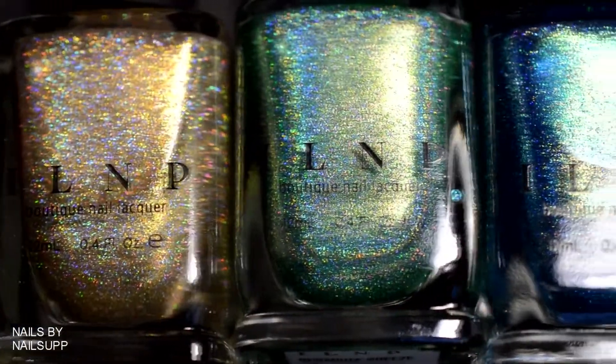Now it's time to grab our nail art silicone mat. Mine is from Uber Chic Beauty — I have the small one, but you can also get it in a large size. Keep in mind that almost anything sticks to this mat, especially dog hair as you can see.